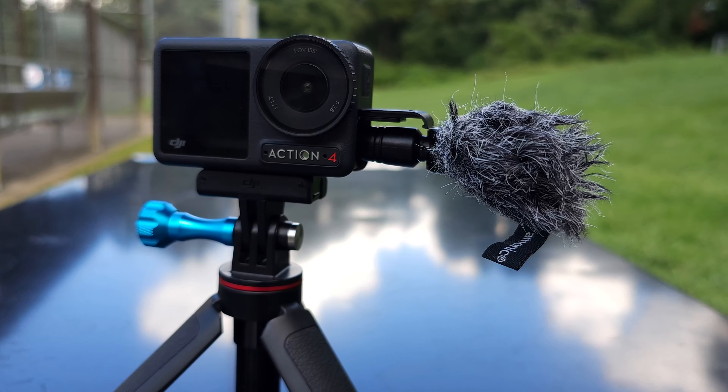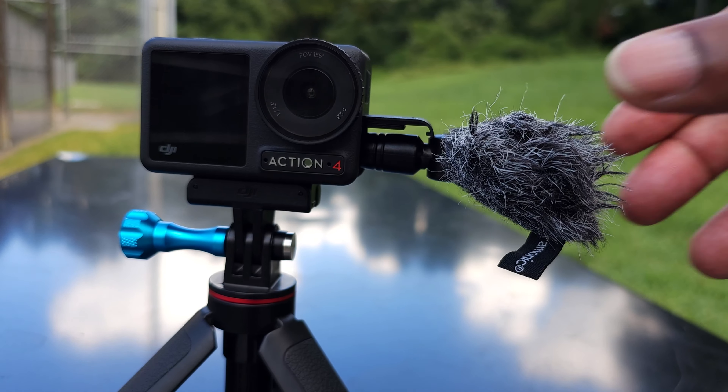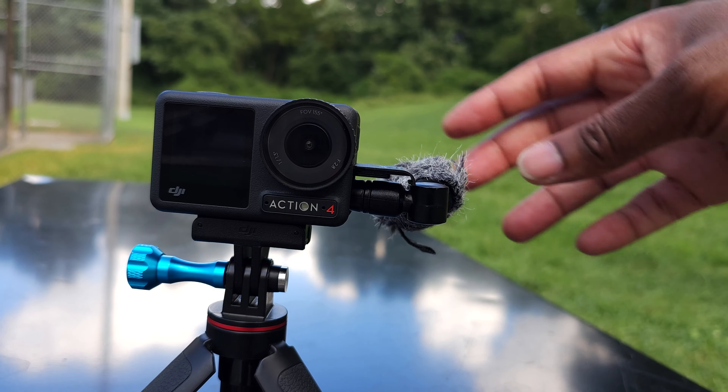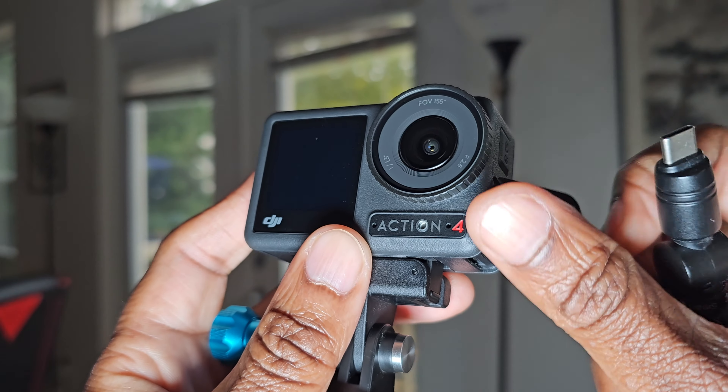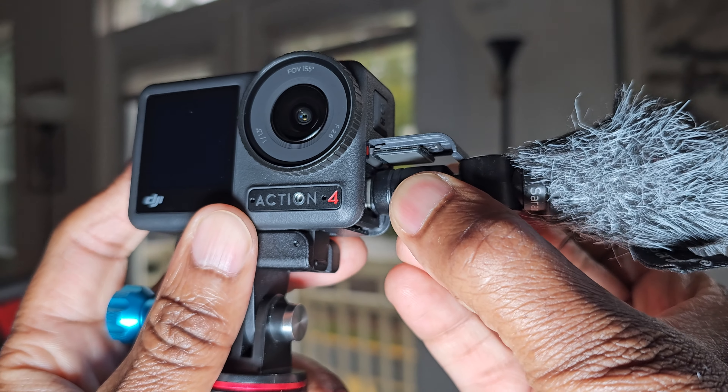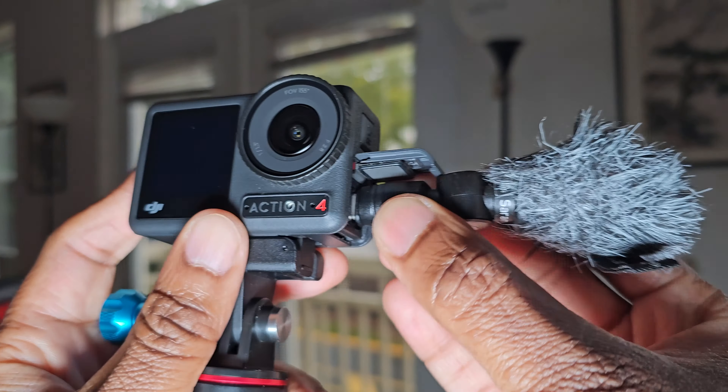The next reason why I think this microphone is fantastic for the DJI Osmo Action 4 is because there is no power required. There are no batteries on this microphone. You simply plug it in and start using it. It's really just that easy. You don't have to worry about charging batteries or making sure you have power before you start using the microphone — you just plug it in and you're good to go.